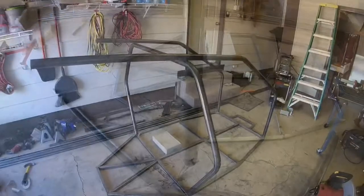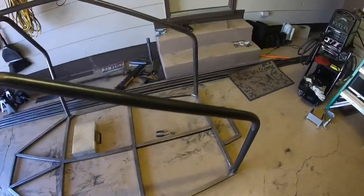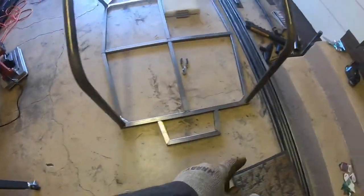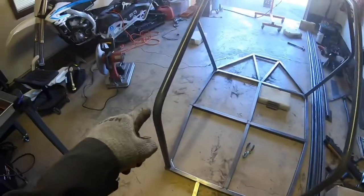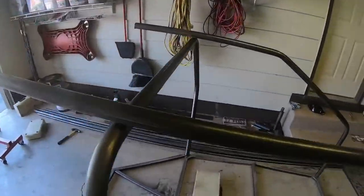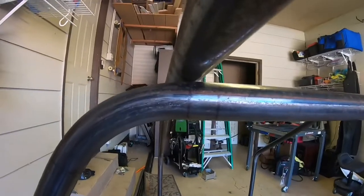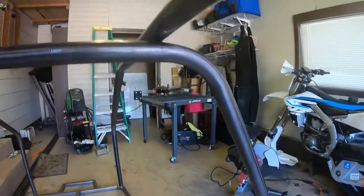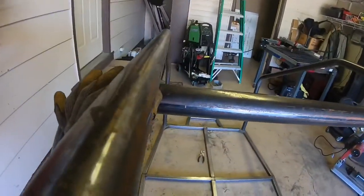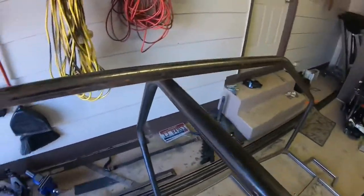I got these all mocked up — nothing's tacked in, just sitting on its own weight. These butt up right in the front and are 900 millimeters apart all the way up, perfectly parallel. They land in the same spot on the main hoop — the center-of-tube mark aligns with the start of the bend, so they end up in the same exact spot.